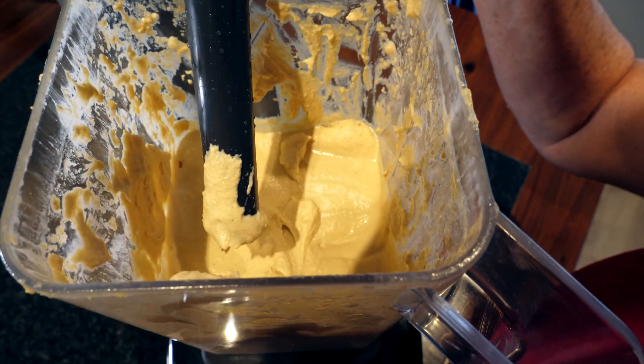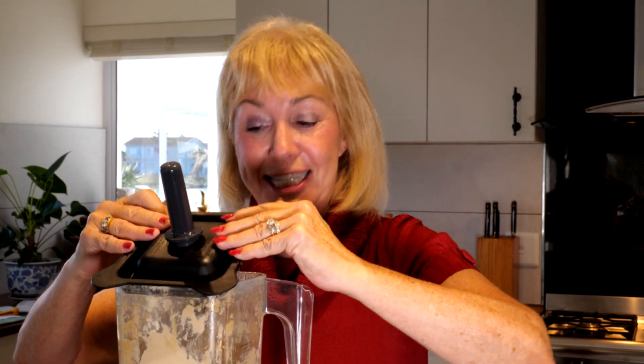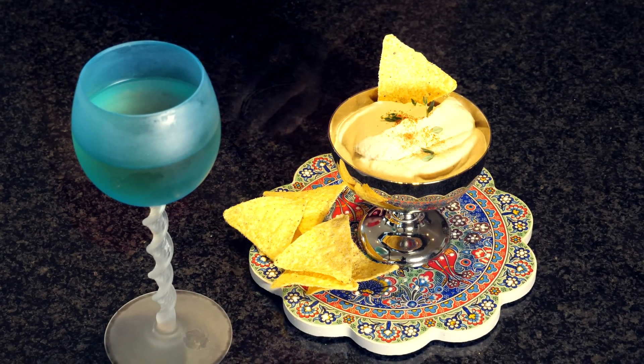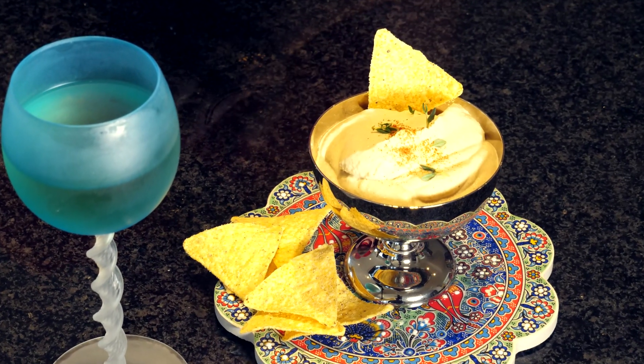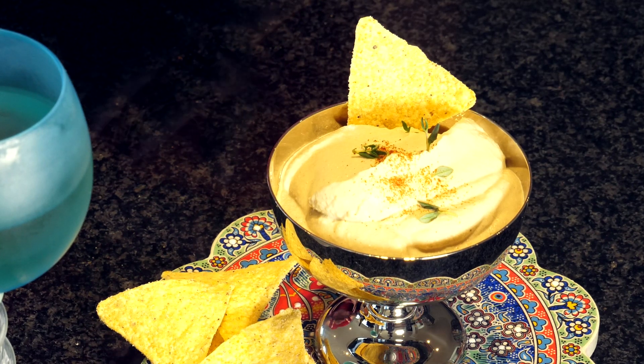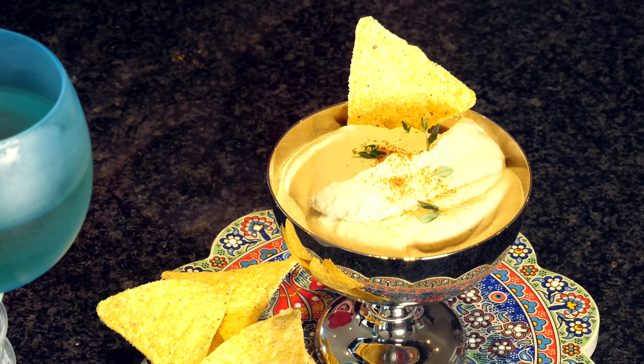Mmm, rich and creamy. I think it's time for a taste test. Finally, the finished product — lovely hummus, creamy with different toppings. You can use parsley, a bit of smoked paprika like we have. You can cut up some onions, caramelise them and put them on the top. But there you have it — tangy, creamy, delicious hummus. With love.